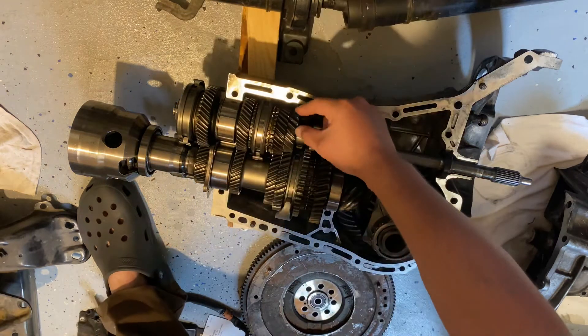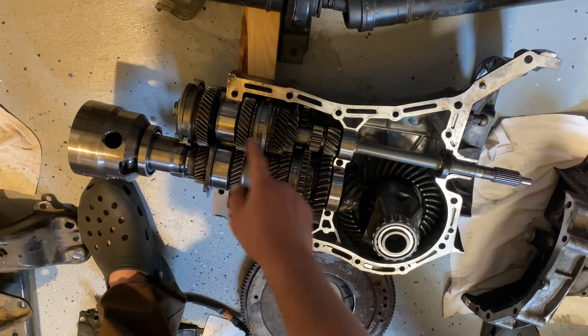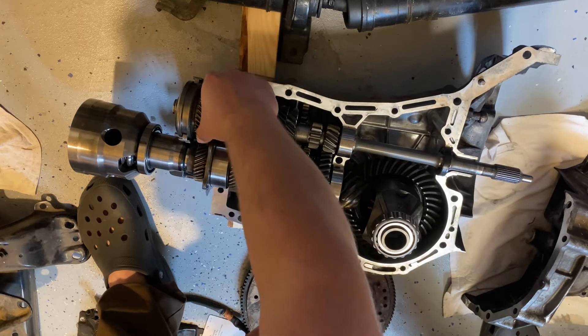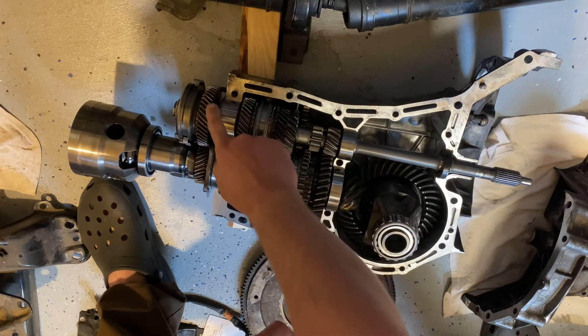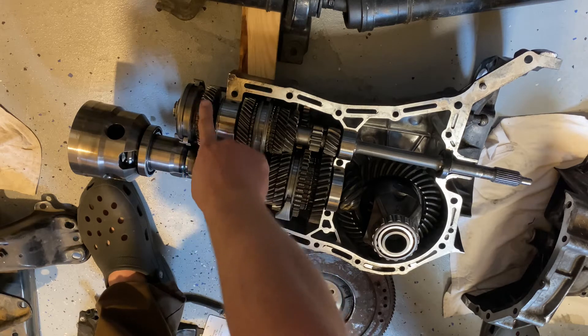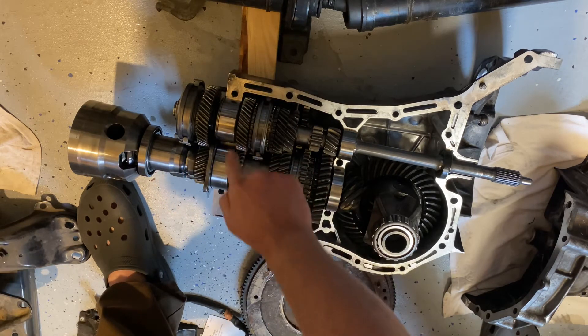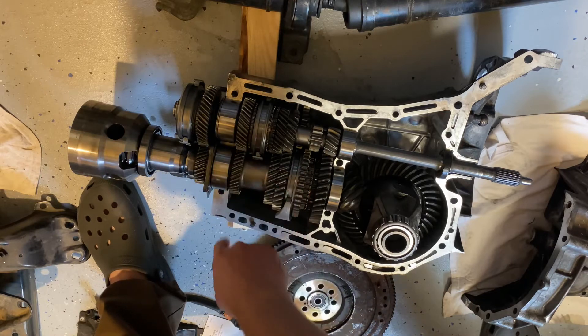Then you have second gear, third, fourth, and fifth. On fifth gear the driving gear is significantly larger than the driven gear, which gives it overdrive. These two on fourth gear are the same diameter, so this is a one-to-one ratio.